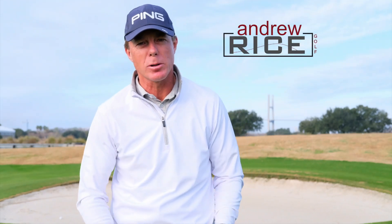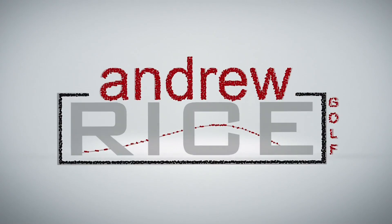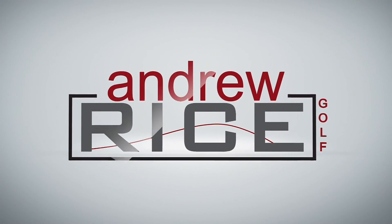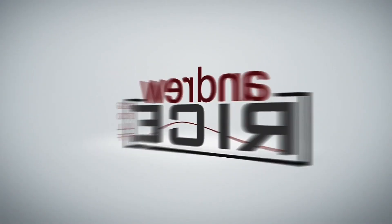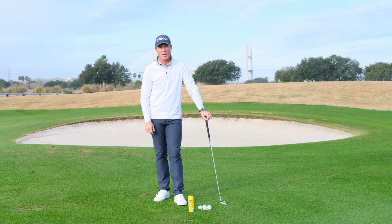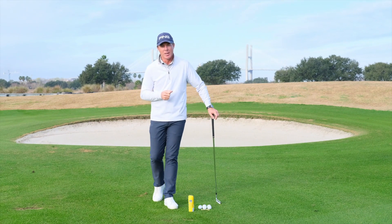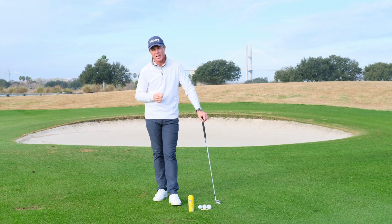Hi there everybody. Today I'm going to be sharing information to show you how to stop thinning your irons. My name is Andrew Rice, and we're out here on the Lesson Tee at the Western Savannah Harbour Resort. Today I'm going to be sharing key information to show you how to stop thinning your irons.